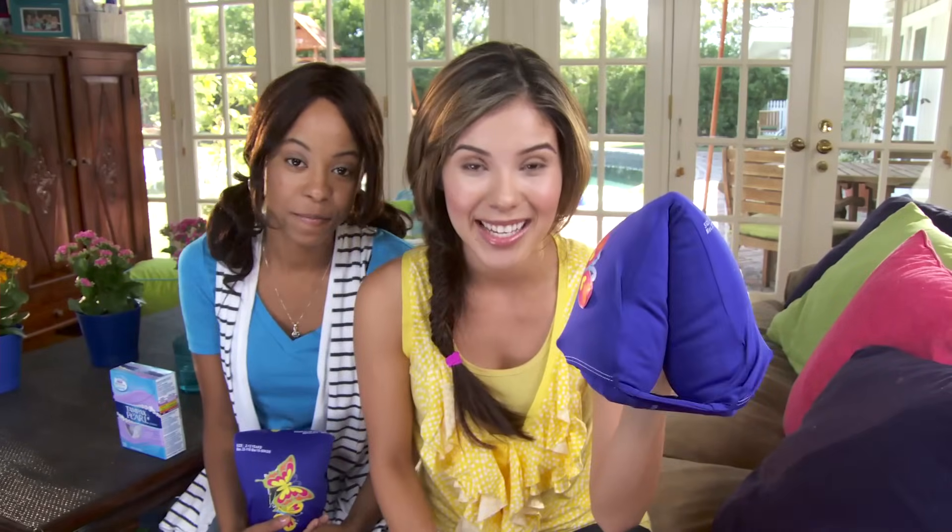So to show you how it all works, I sneaked in one of Max's floaties — so for now, we'll pretend this is a vagina. This is the Tampax Pearl Light. It's a good tampon for starting out.